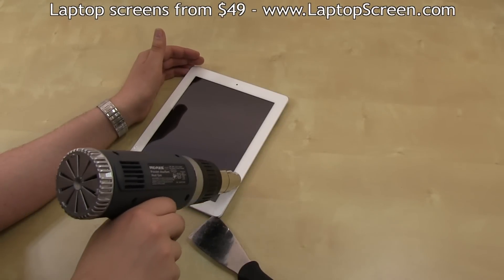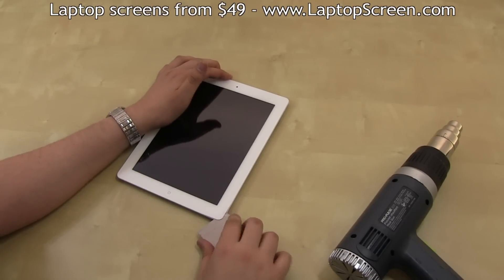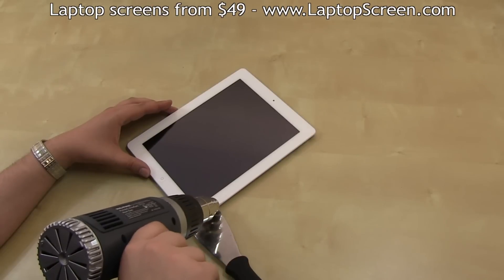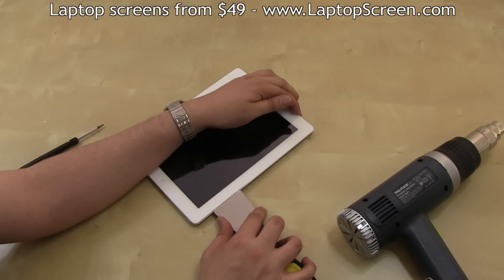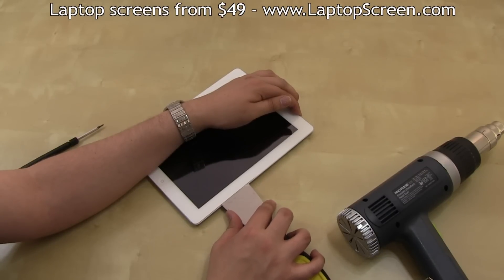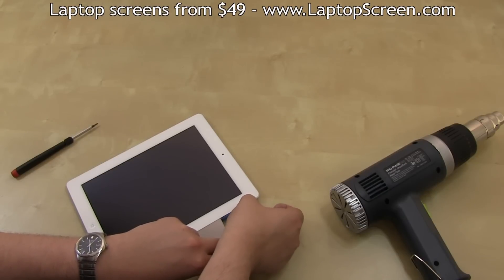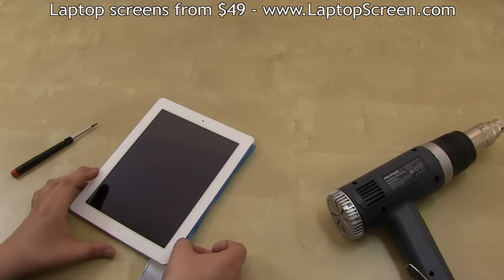Warm up the bottom and the right edges and continue separation with a putty knife. Do not insert the blade further than a quarter inch under the digitizer. Apply heat as needed and work the putty knife through the glue up and down the right edge. We recommend having a few pieces of plastic to insert under the digitizer to prevent the glue from adhering back in place.